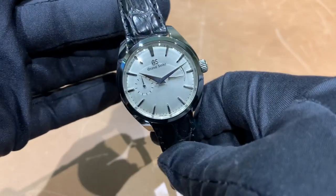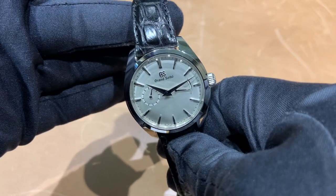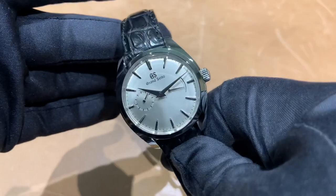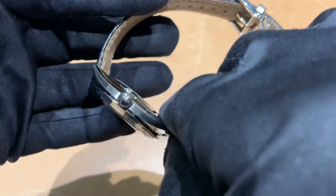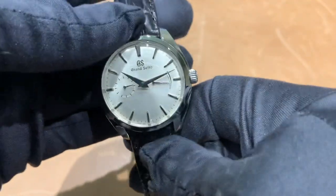This watch is listed as splash resistant, so it's not going to be going into the ocean with you for sure — but it's something so gorgeous I don't know why you'd be wearing it there anyway.